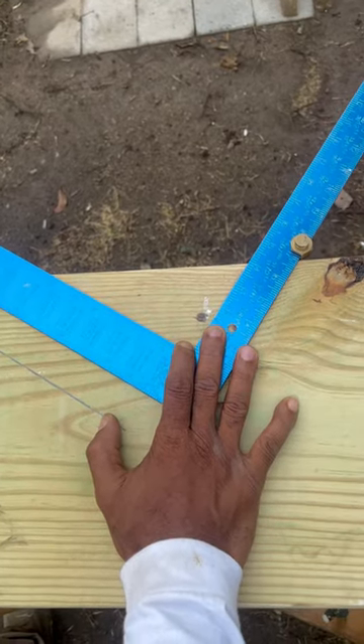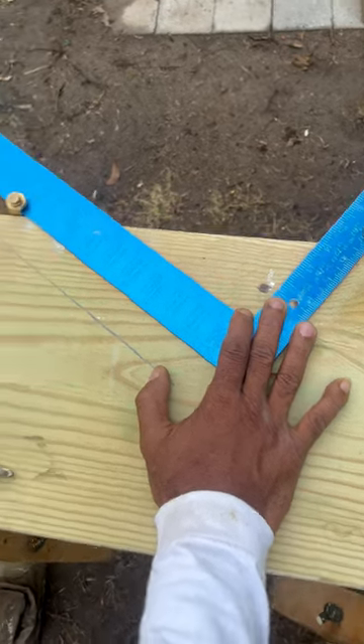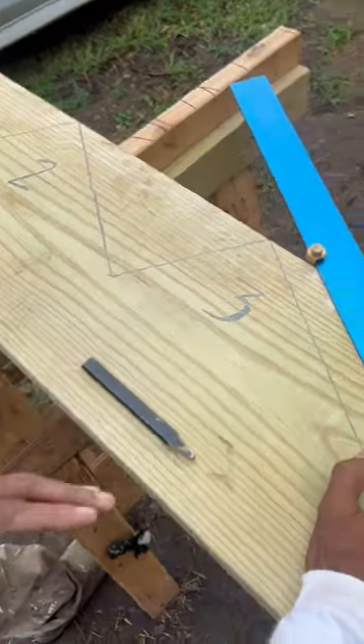Temple Builders, this is part three of how to properly lay out your stair stringers. As you can see, we got your first step, second, and third step right here.